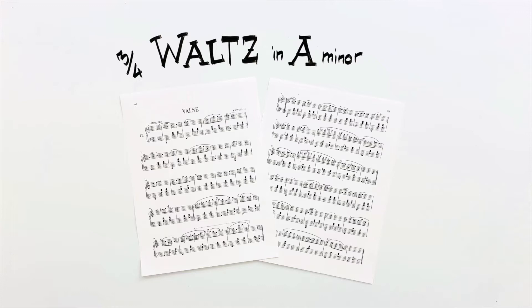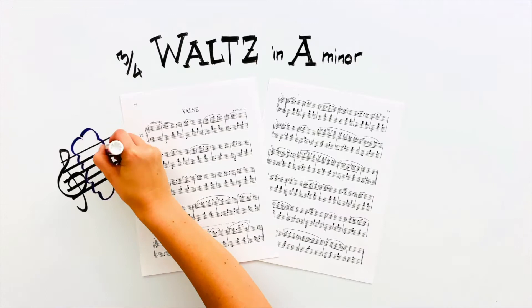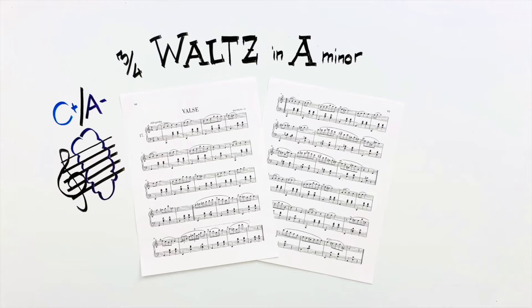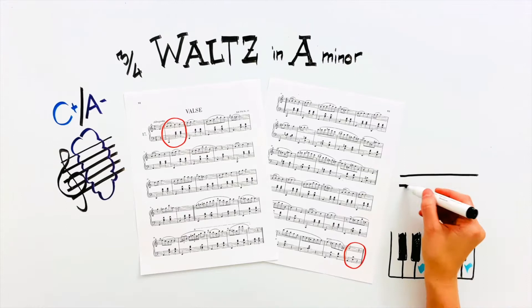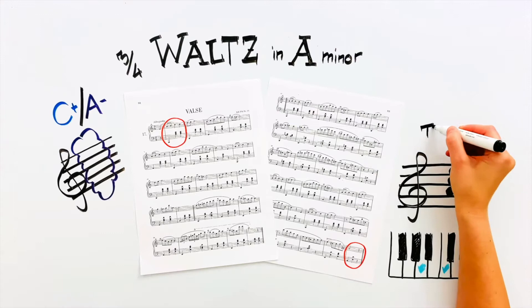Before we start this analysis, the first step is to figure out which key this piece is in. The key signature we see here has no sharps or flats, which indicates we can be in either C major or A minor. We call these relative keys since C major and A minor share exactly the same notes. But how do we know whether this piece is in C major or A minor? We expect to see the tonic chord show up at the beginning and at the end. Here we see the A minor chord doing just that, indicating that this piece is written in the key of A minor, not C major.